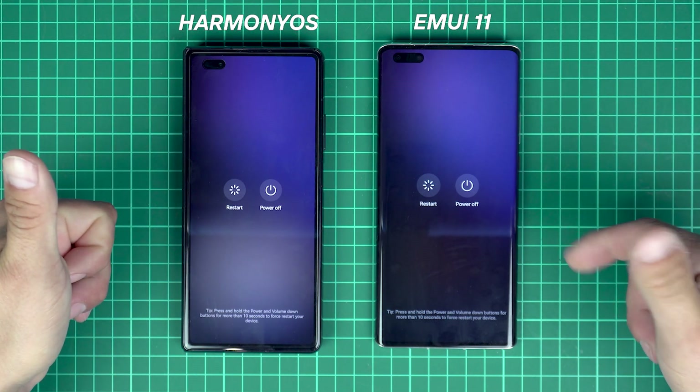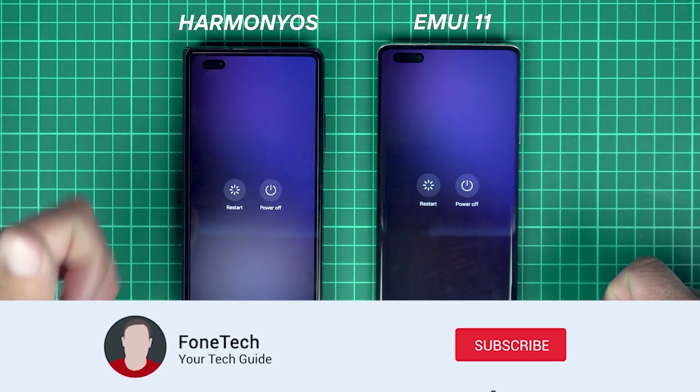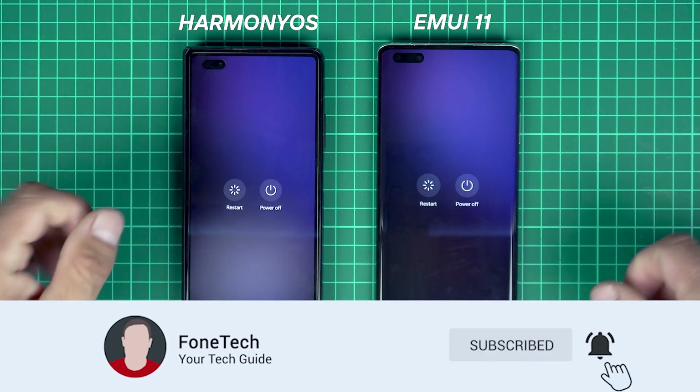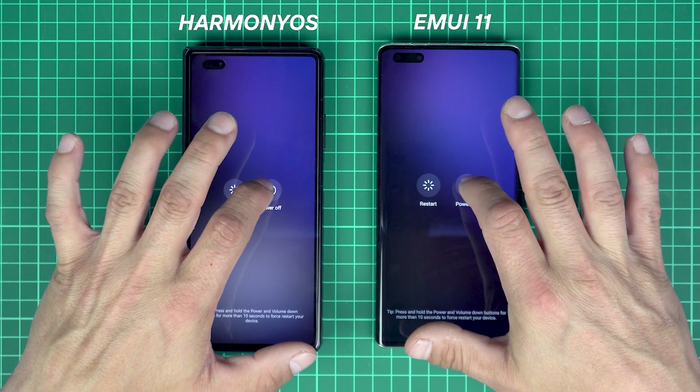I do hope you enjoyed the video. Don't forget to subscribe, and as always, stay fun. Thank you so much!